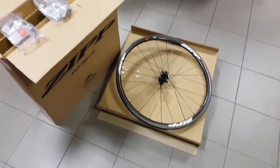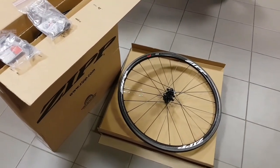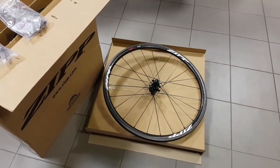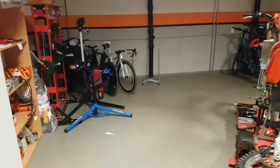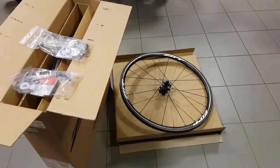So this is my take on shallow carbon wheels. If you have your own thoughts or some good ideas for these, don't forget to put your comments in the comment section down below. If you'd like to see more about my bike gear, don't forget to tune into my channel and subscribe. That's all for today — thanks for watching and see you next time.